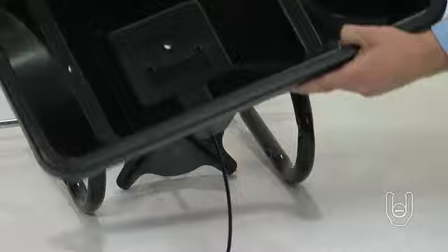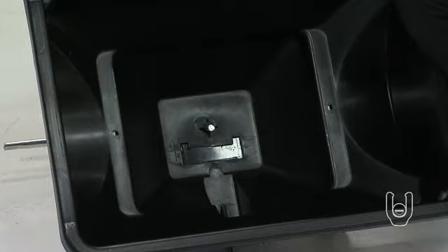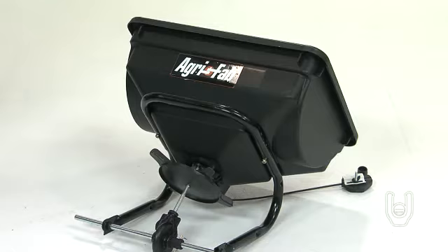Place the gearbox and impeller assembly up to the underside of the hopper, so that the rod extending out from the impeller is inserted through the hole in the hopper. Align the parts so they fit together. The AgriFab name on the hopper should be on the same side as the straight side of the frame tube.